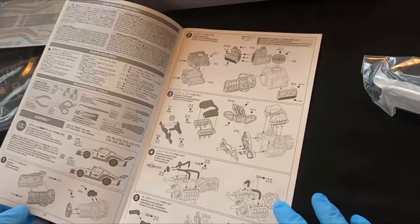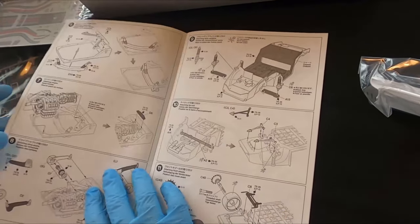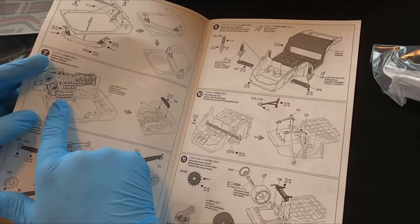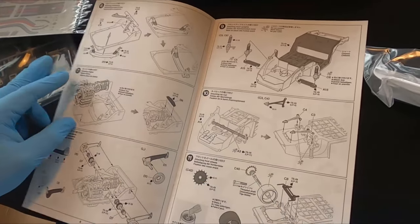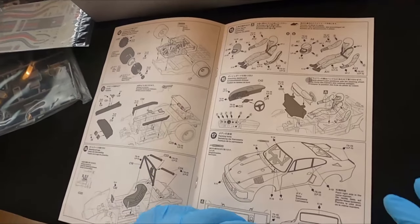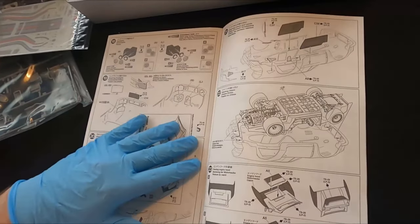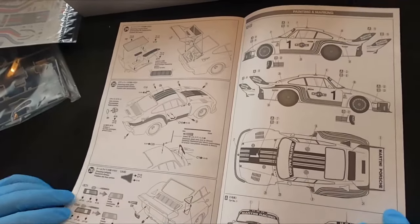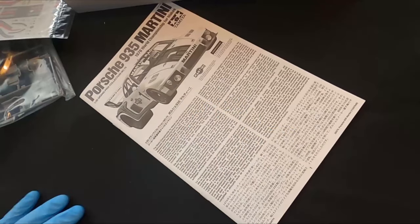Here are the instructions — pretty easy, nothing too fancy. It seems the engine is a full one, or maybe they included the option to fit batteries, which would be very nice. It's the usual Tamiya approach. Very, very nice — let's see what we can do with this kit.